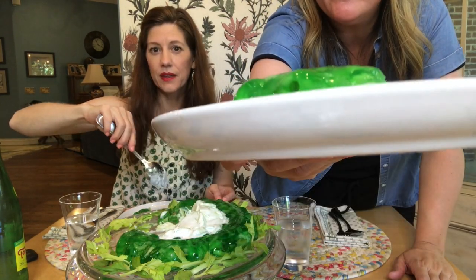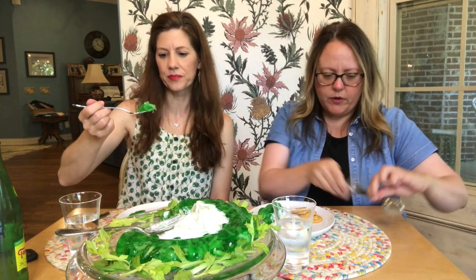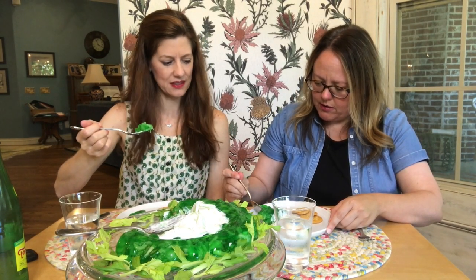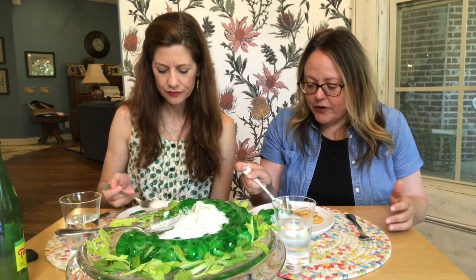Look at that jello — it's set up beautifully. It is filled to the brim. I'm going to go with the jello first, separate, to get all the different flavors. It's a great consistency — cuts beautifully. Cheers! It's crunchy, there's a lot of crunch to it. The lime flavor is not overwhelming — it's refreshing. I've had worse jellos, and this one's not bad.